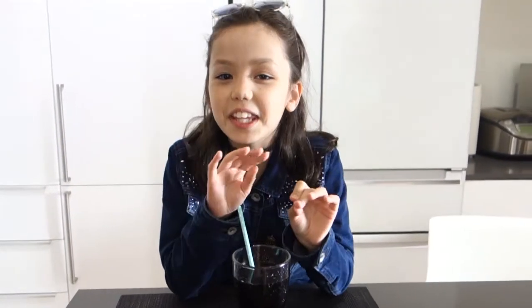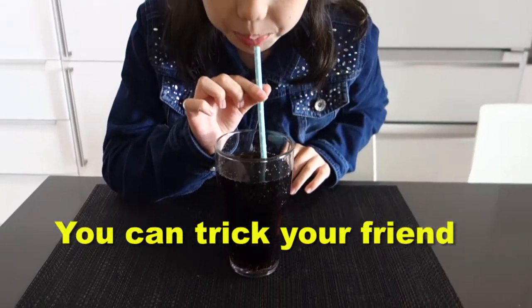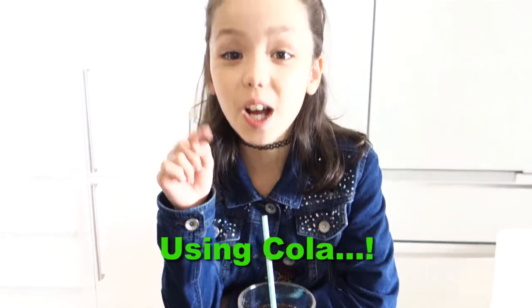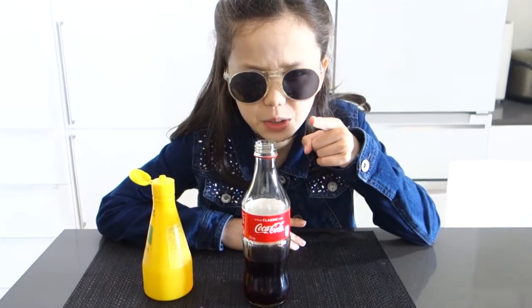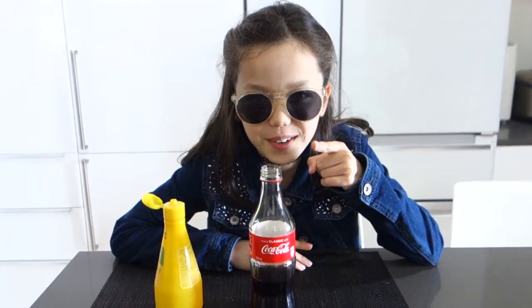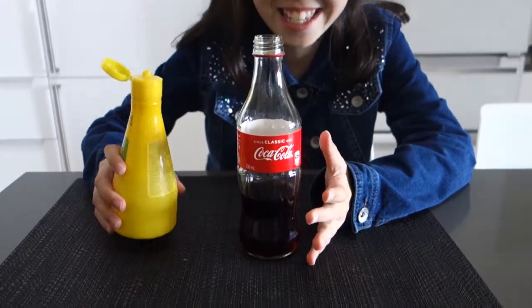Hey guys, it's me Minnie! Today I'll be showing you this really cool prank that you can trick your friends with using Coke. I'm going to show you something you've never seen before. You can see this normal Coke — well, watch this.